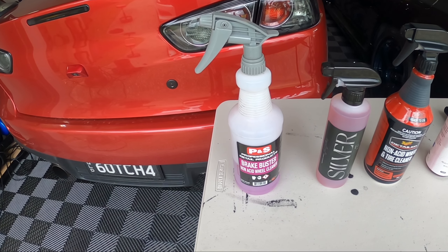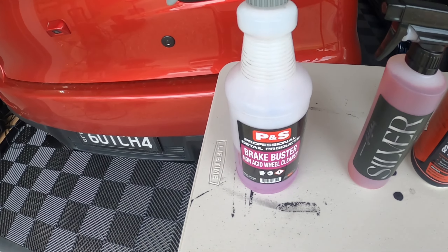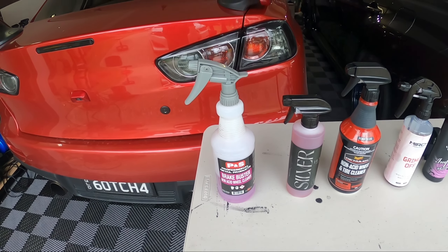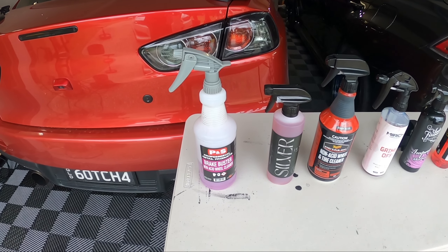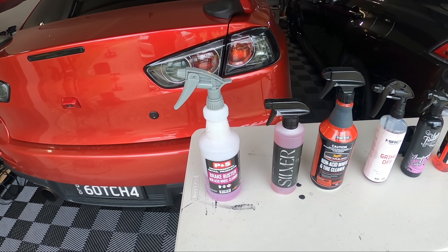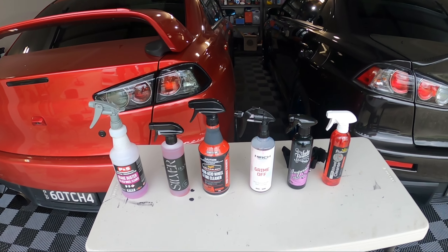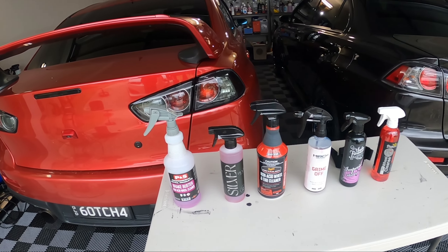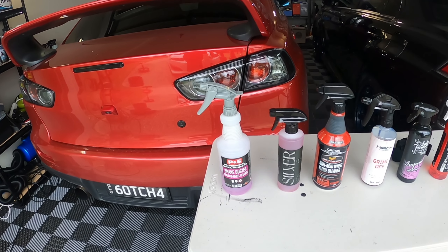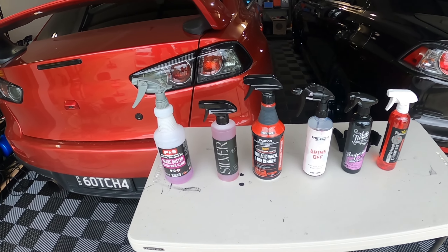P&S is probably the best in terms of sizing options. Here I've got the one-litre spray bottle — you buy it empty and fill it from the one-gallon. The 473ml bottle is $18. The 3.8 litre, which is what I got plus the separate spray bottle, is $46 — pretty good value. You can also get it in a five-gallon for $216, making it great value for professional detailers pumping out cars daily.